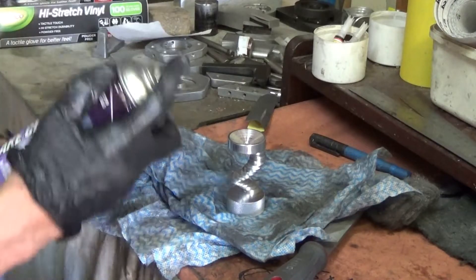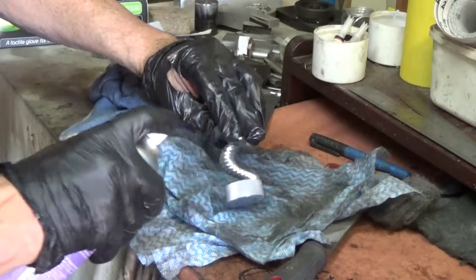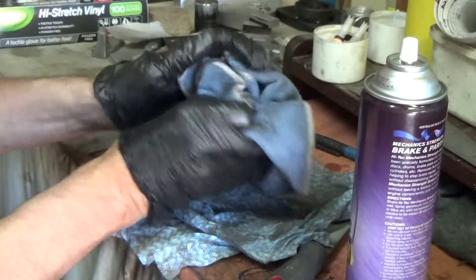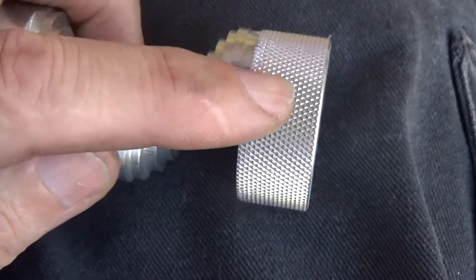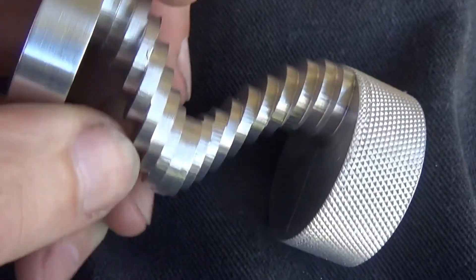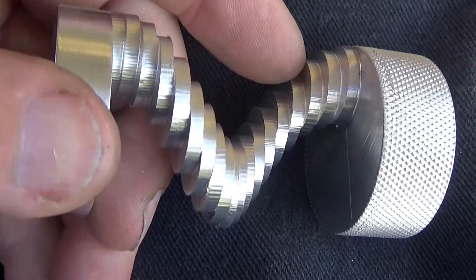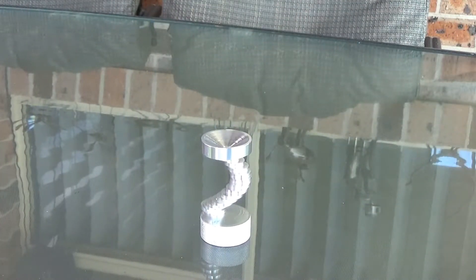Now for a bit of a final clean with some brake cleaner, just to get any oil and grit out of the knurling mostly, and the job will be finished. Just look at that lovely knurl — I really like the look of that. You can see all the chatter marks on all of those little discs. I guess I can say it's a design feature. Anyway, now it's time for the glamour shots.